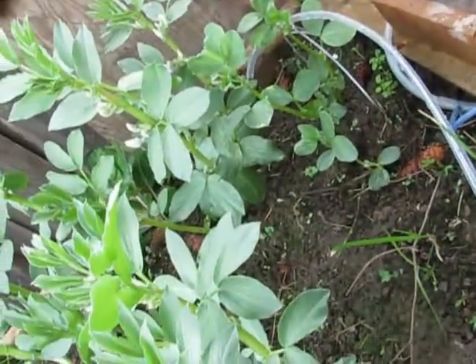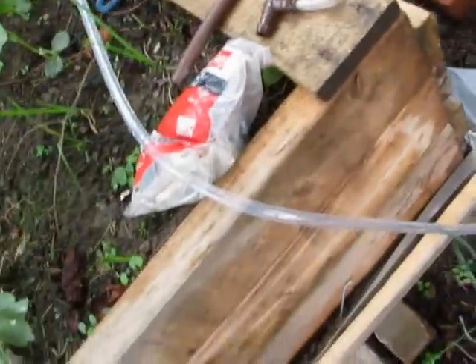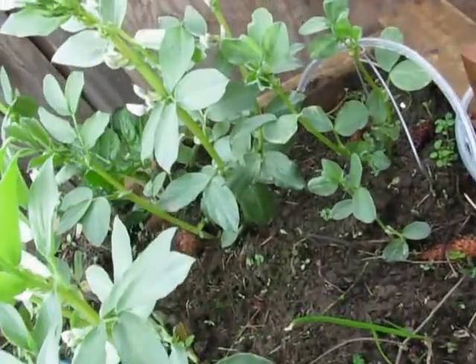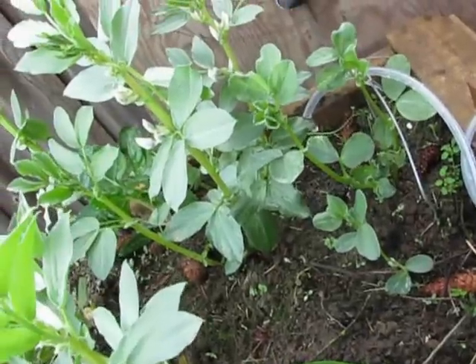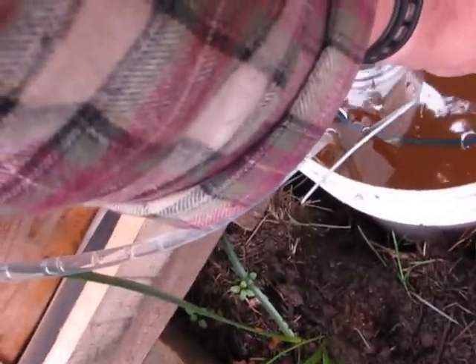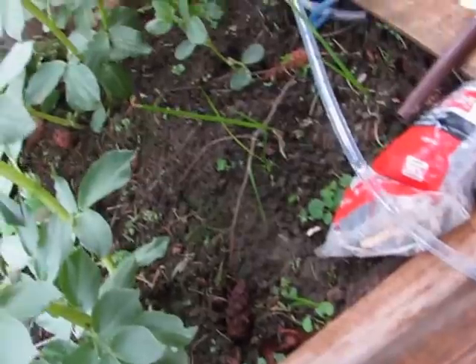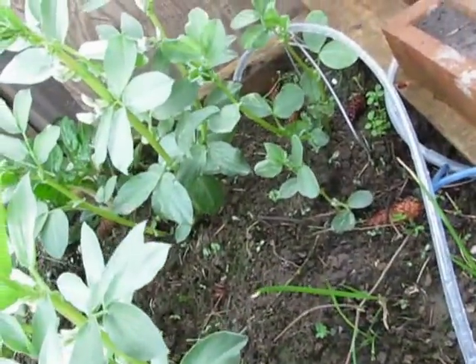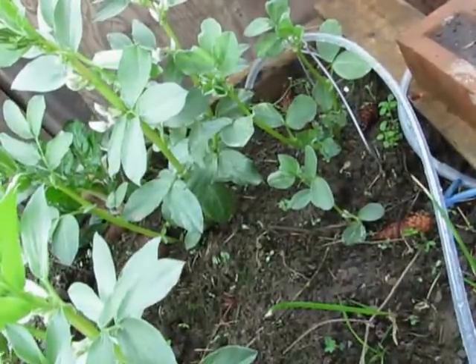This is one of six — I've got six of these things going at the same time, and they're all working from just one side of a little aquarium bubbler. It's only a four-and-a-half-watt aquarium bubbler, so four-and-a-half watts is running six pallet gardens. This is way too much water for it right now.